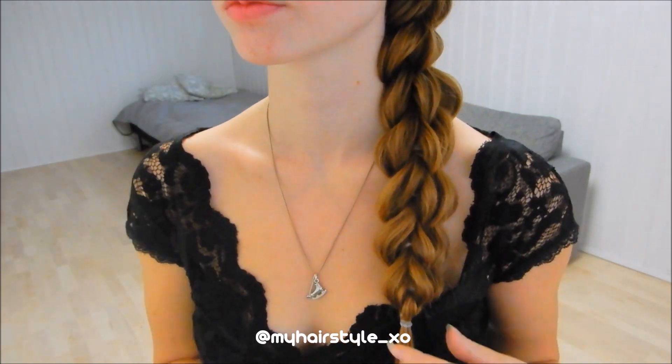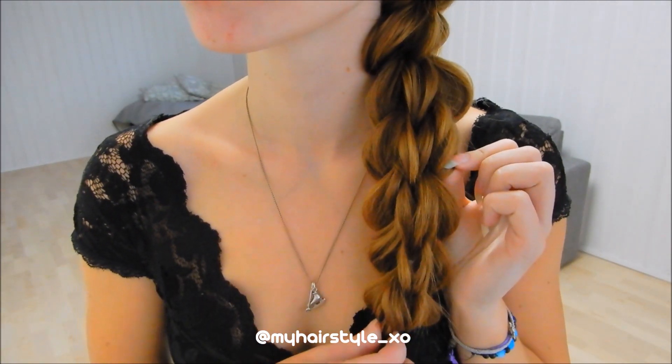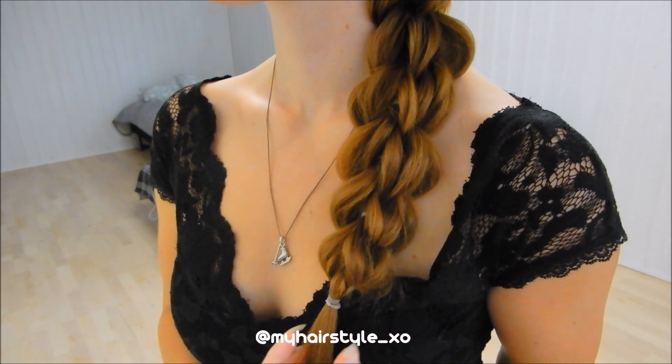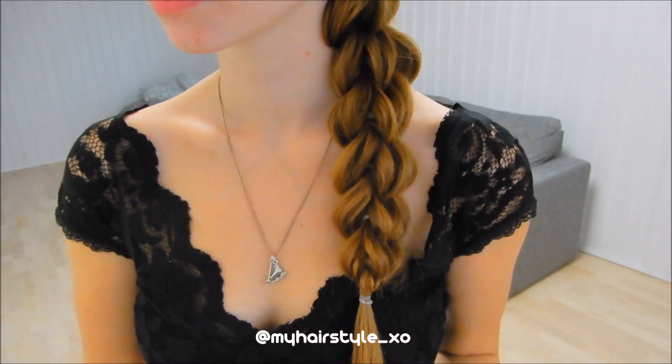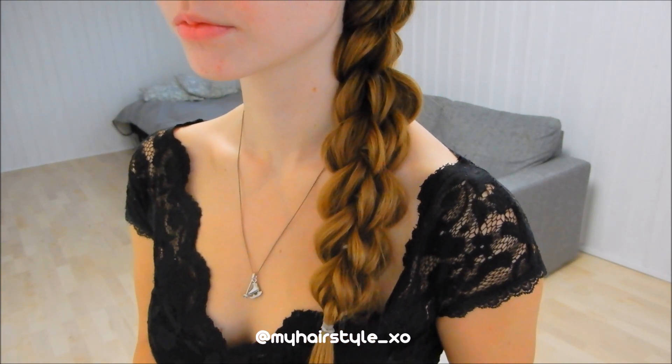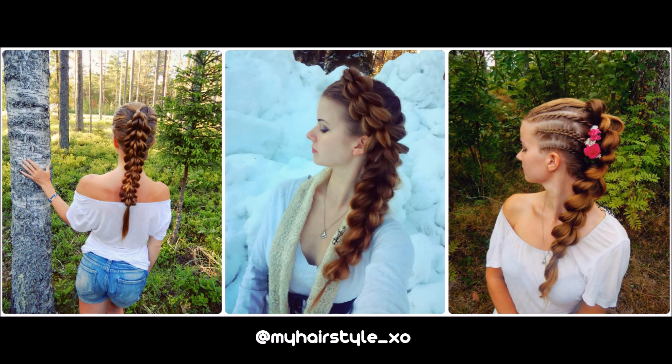And here's the final result. Thank you for watching. If you like this video, please hit the thumbs up and subscribe to my channel. Have a great day.